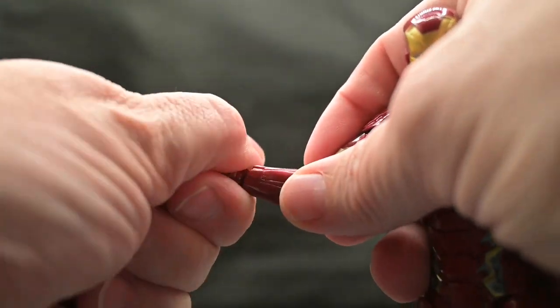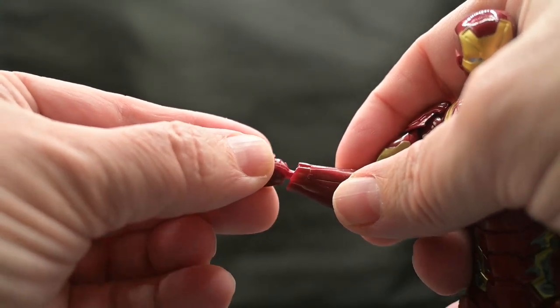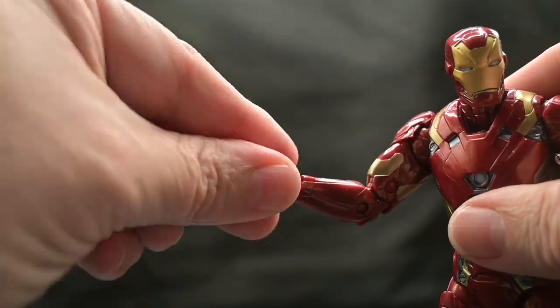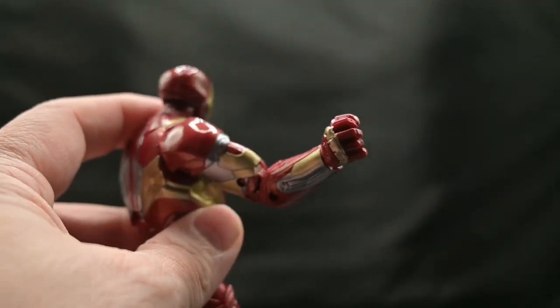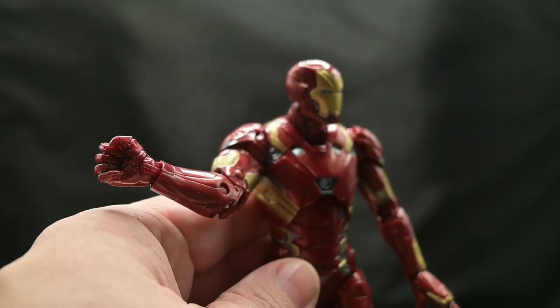You can change out his hands — he comes with two fists. You just pull one off and plug the other one in like so. The wrist can do a full 360, and you can fold in a horizontal bend on the fist as well.